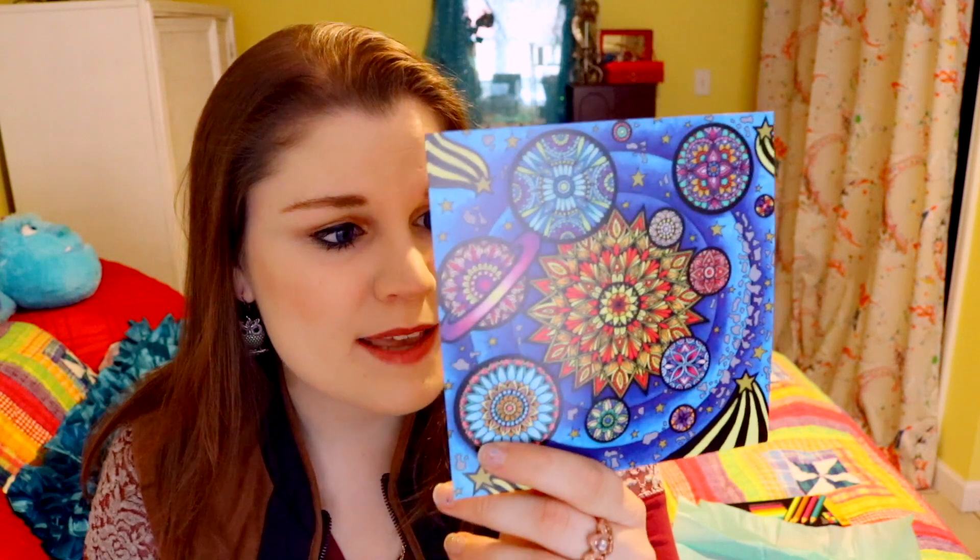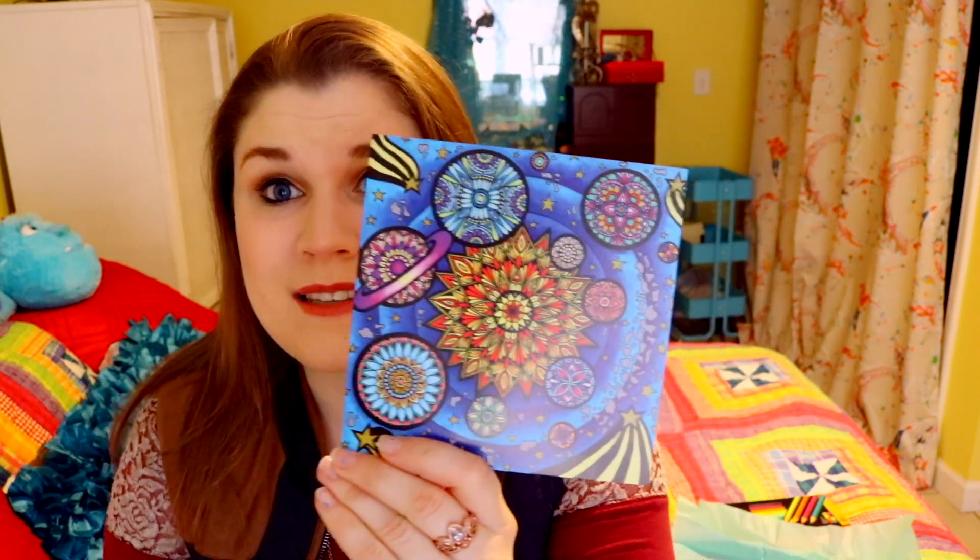Before I go completely insane, I have to show you this featured postcard that ScrawlrBox sends in their box, talking about a particular artist. This artist's name is Rebecca, so I get to learn all about Rebecca on the back of this. I can choose to follow her on her social media links, which is amazing.